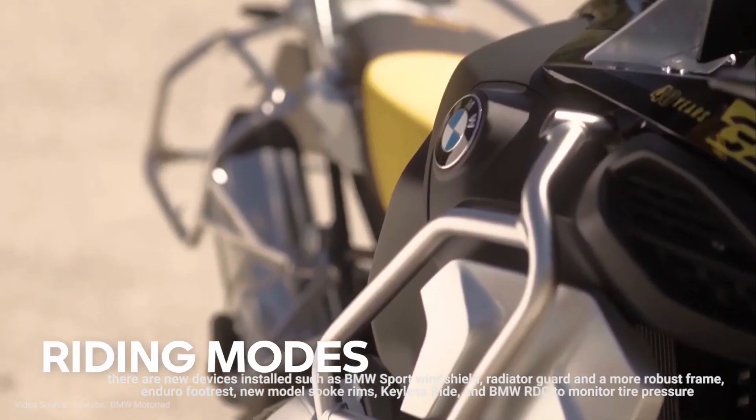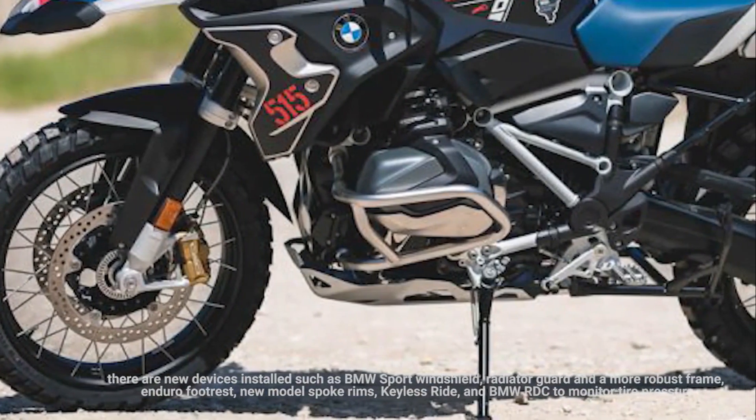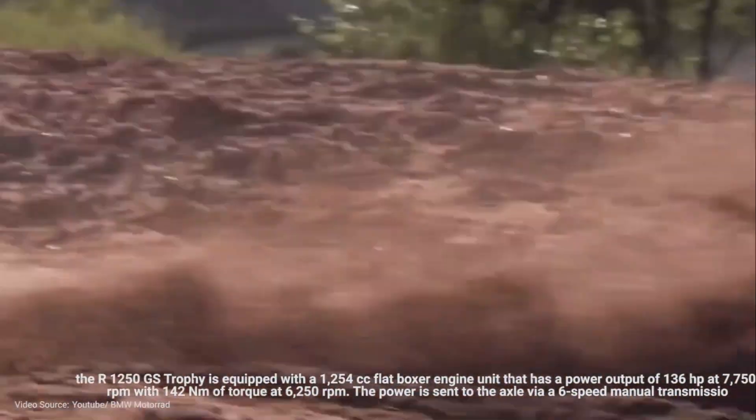Regarding features, this motorbike is equipped with full LED lights for the front and rear, three riding modes — eco, rain, and road — hill start control, HSE, dynamic traction control, DTC, and a USB charging port.